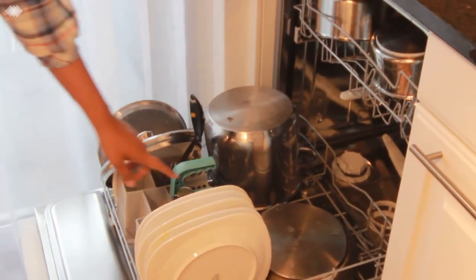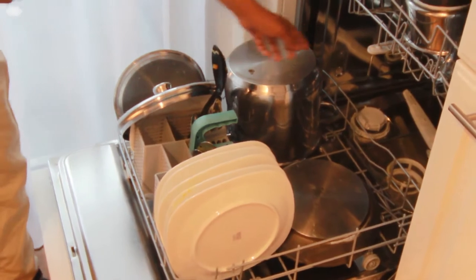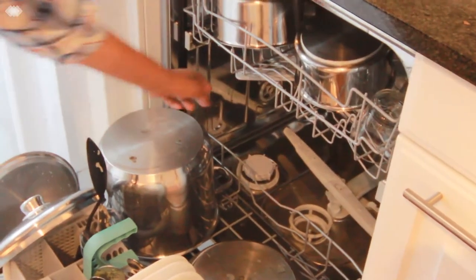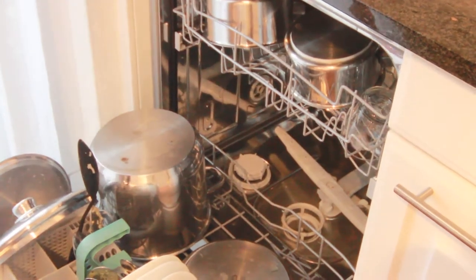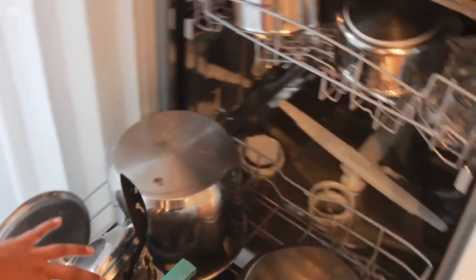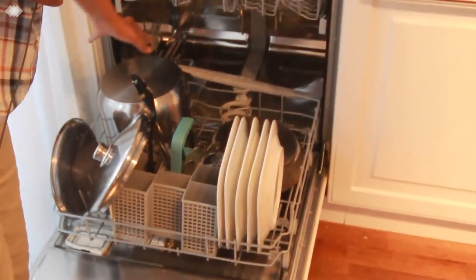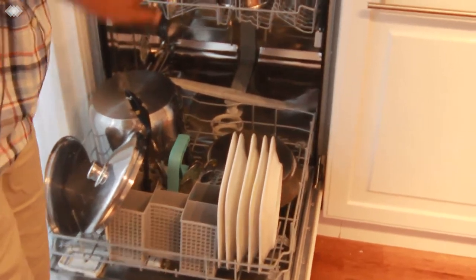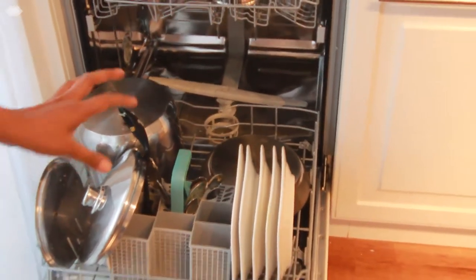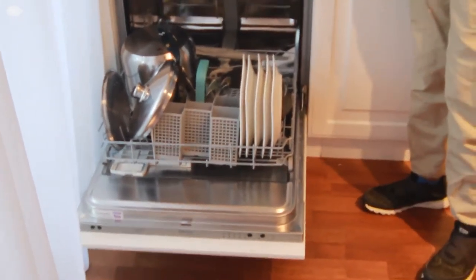In the bottom I have put the bigger plates. We should see to it that the plates don't act as a hindrance to the jet that is running during the cycle. Plates and lids towards this side, and you could also see ladles, spoons, and even the tawas — everything fed here. See to it that all the vessels are inverted and don't keep them straight.